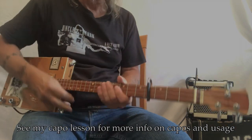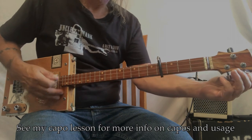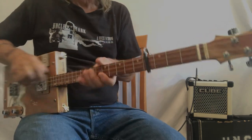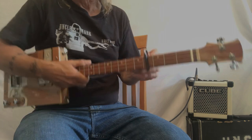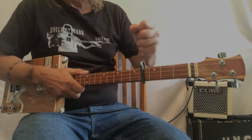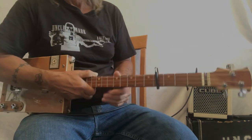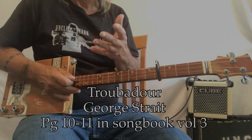Different capos work for different size necks. This is a very large neck and this capo is excellent for this guitar. Some of the ones that clamp on this way are just too small. This one opens up really nicely. So this song is Troubadour.